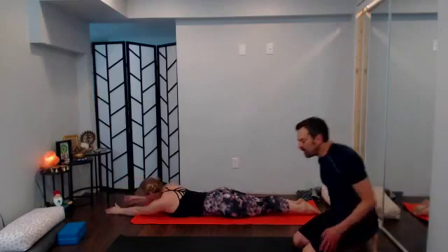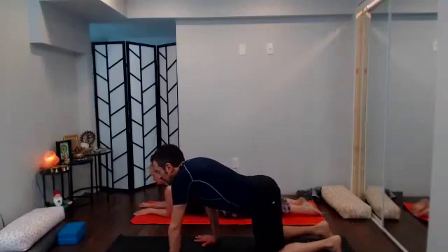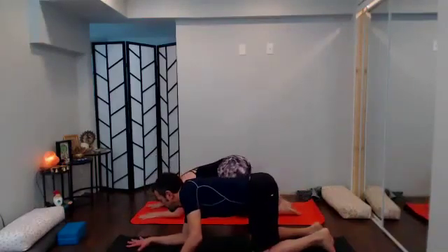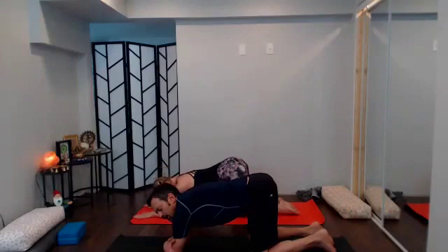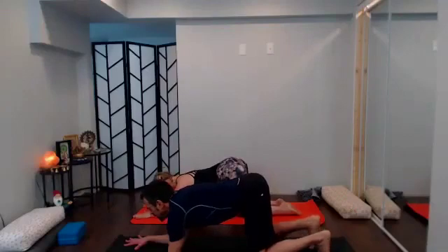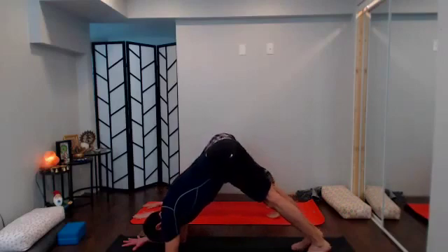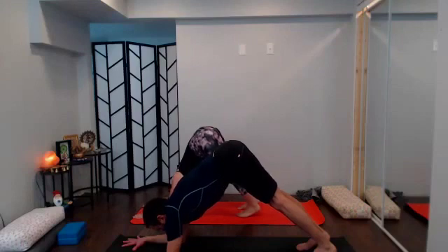We're going to take forearm plank into dolphin. If you'd rather do another forearm plank or another core strengthening exercise that works better for you, that's totally fine. From tabletop, forearms come down — you can grab opposite elbows to help put elbows underneath the shoulders, then bring those hands out with middle fingers in alignment with the elbows. Come up as you would into down dog, lift the tailbone, walk the feet in a little, try to keep the shoulders right over those elbows. Really breathe into the fingers, inner palms, and pinkies.